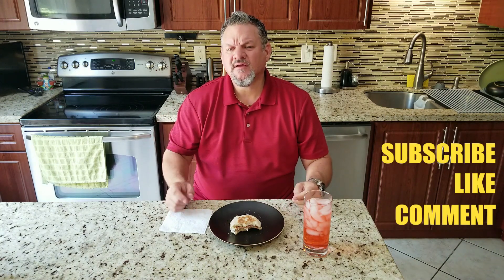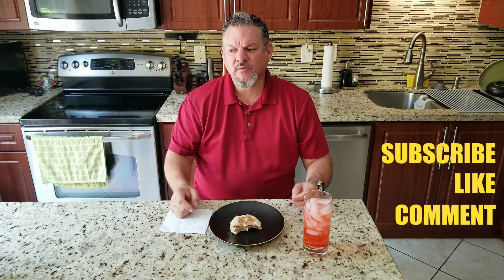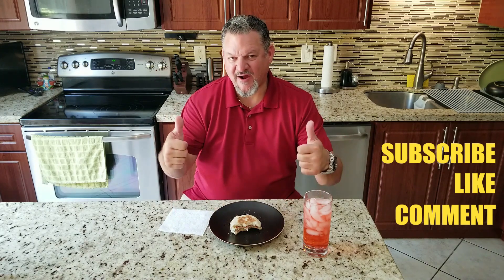Everybody, I appreciate all the support and the comments — keep them coming! Hit that thumbs up, hit that notification bell and you'll know when my next video comes out. Thank you all for subscribing, liking, and commenting. We'll keep on cooking — Big Cat out.